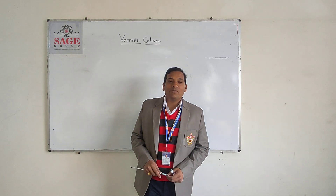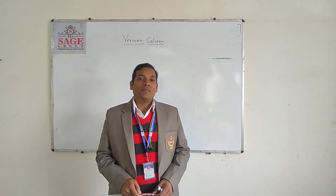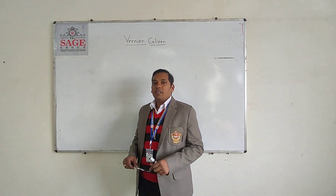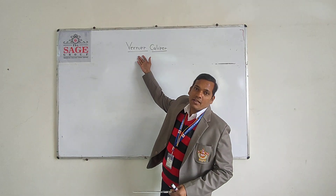Hello dear friends, my name is Prof. Vencham Jawalkar. I am a student professor in the Mechanical Department. Today I will explain the working and taking reading from the Vernier Caliper. So today's topic is Vernier Caliper.